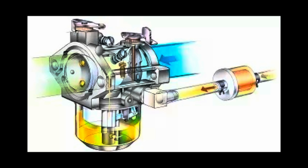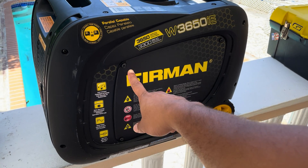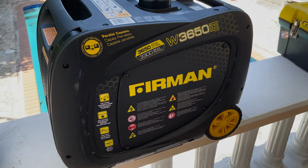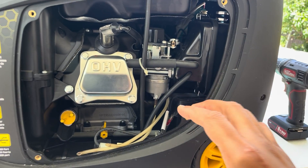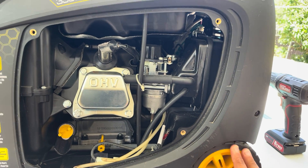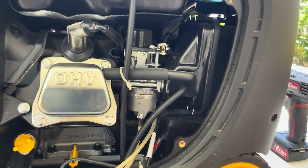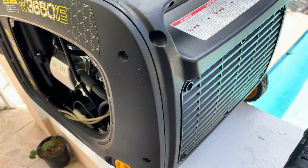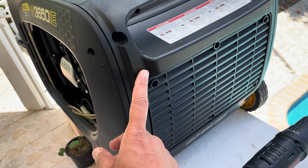Now that we understand what's going on with the generator, let's get our hands dirty and get it fixed. Let's start by removing the side cover to get access to the carburetor. Now that we have access, we notice there's going to be a tight fit to work on it, so to make it easier let's remove the intake side grill.